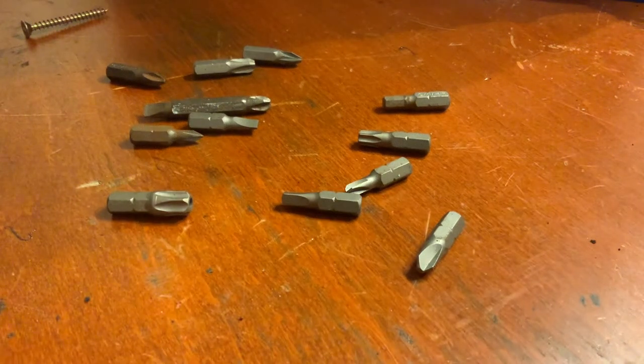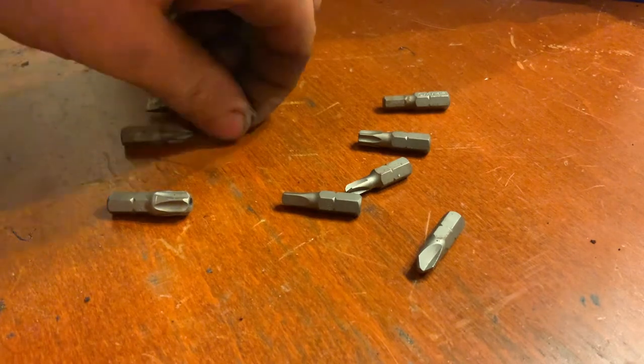Hello there. This is going to be a demonstration of different types of bits for driving screws and other forms of fastening. It's also a demonstration of how some companies use different types of bits to block users from managing to fix their appliances — or really anything. Let's start off with the ones that you have most likely seen before.